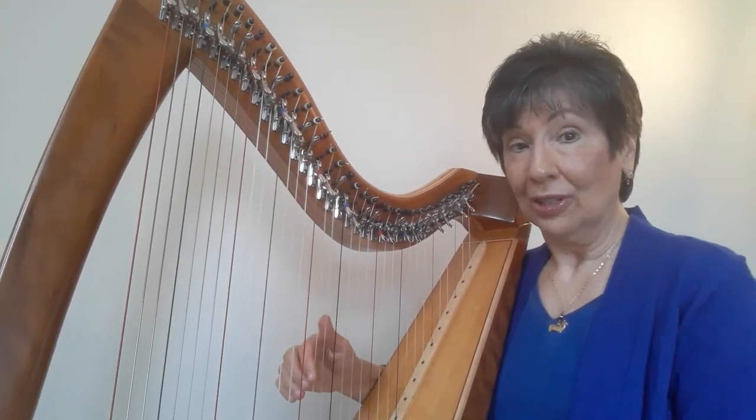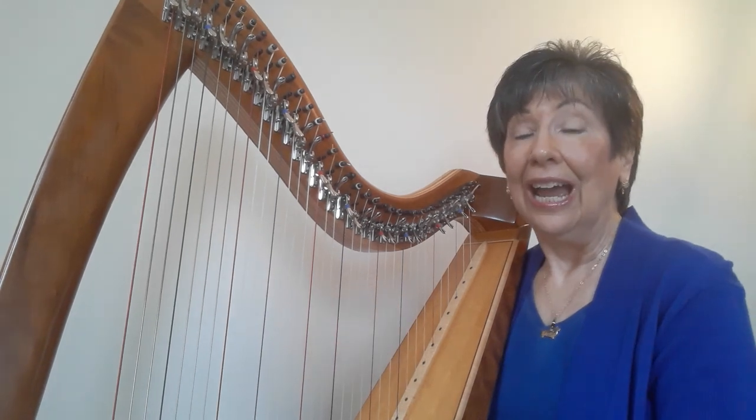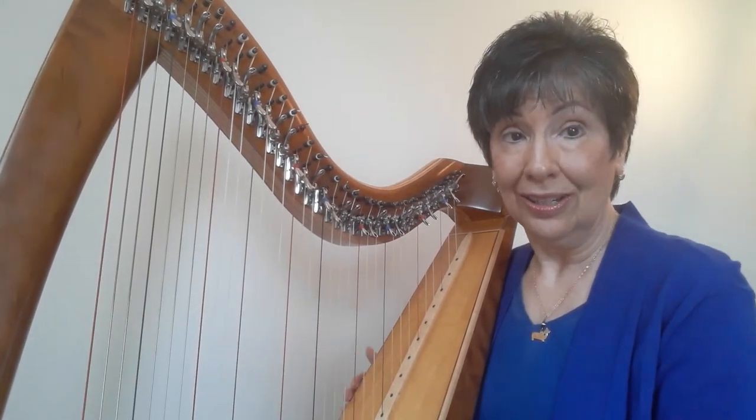I'm going to play it in D Dorian, which starts on D, E, F, G, A, B, C, D, and your harp should be tuned in C.